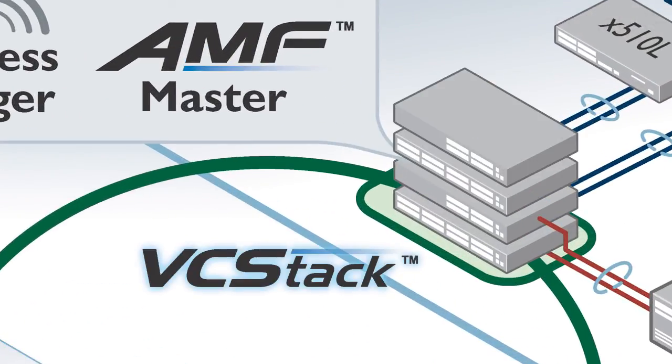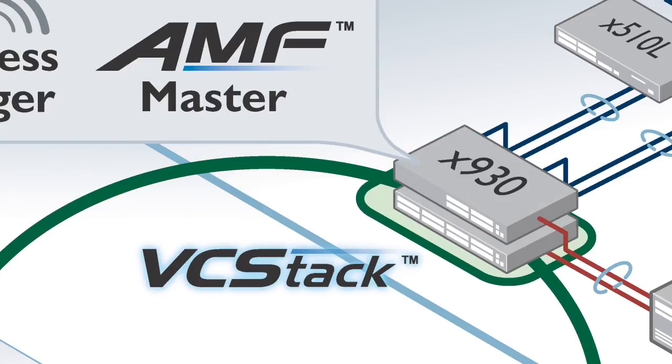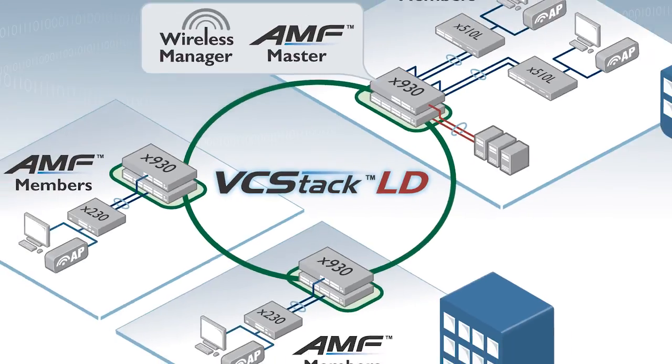VCStack lets you create a virtual chassis of up to 8 units for increased resiliency and port density, and simplifies management as the stack is managed as a single virtual device. Long distance stacking means the units don't have to be together — they can be literally kilometres apart, perfect for a distributed environment.